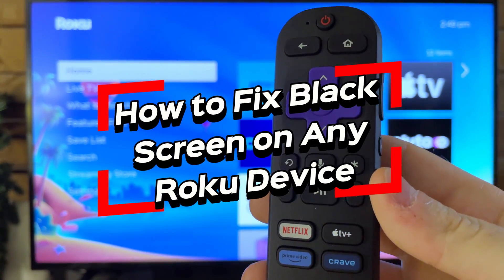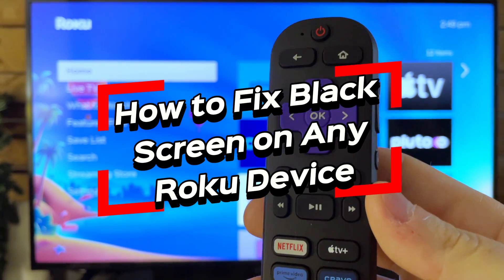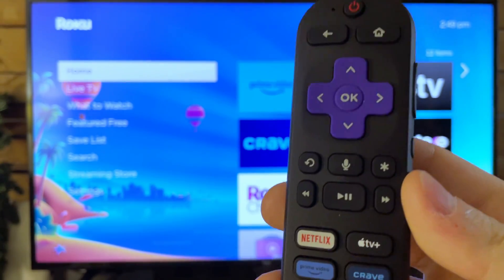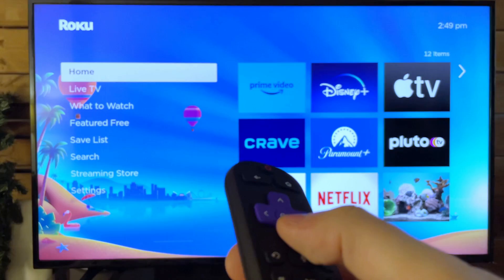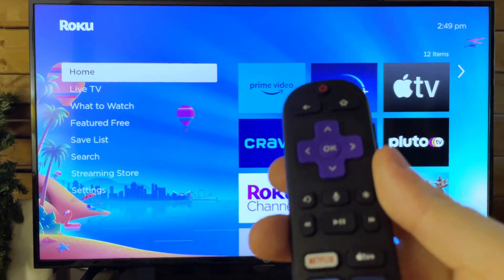In this video, I'm going to show you how to fix a black screen or flickering black screen on any Roku device. This assumes that you still have sound, so when you're moving on the menu it makes noise, but you can't see anything.